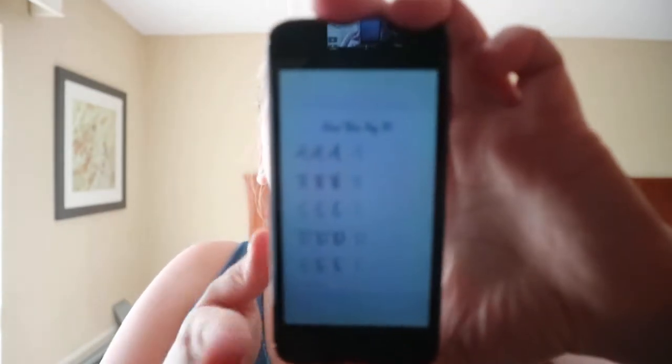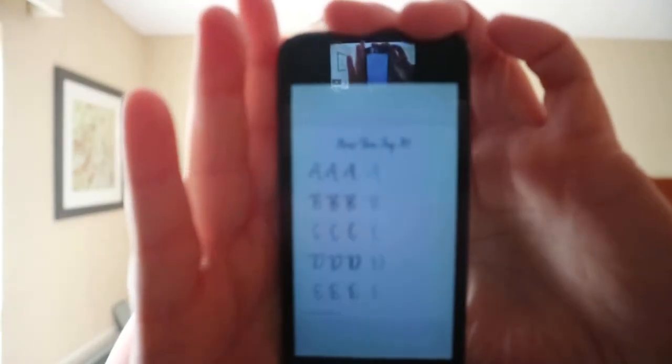Lettering for Absolute Beginners by Danielle Strindor. Like other books like this, you get the supplies, where to begin, beginner tips, and how to do certain strokes and fonts.